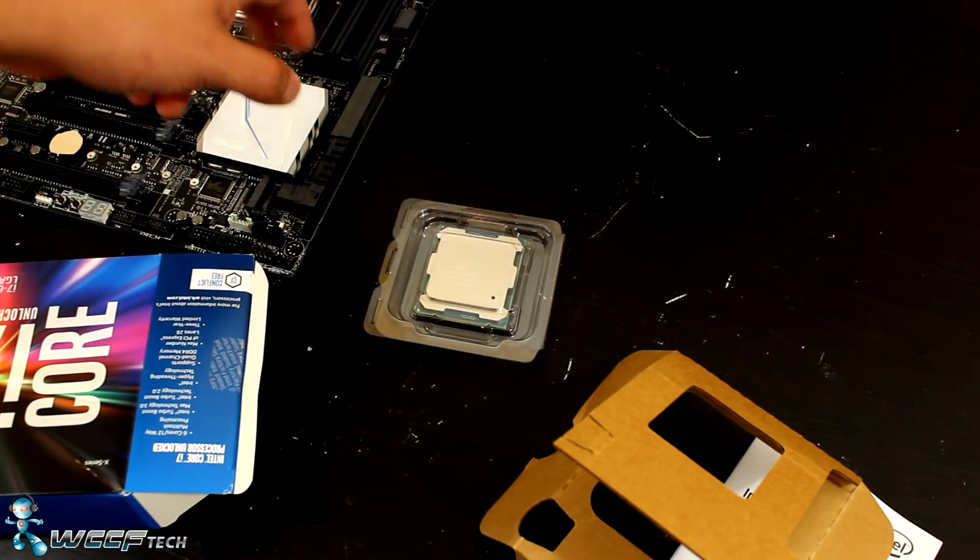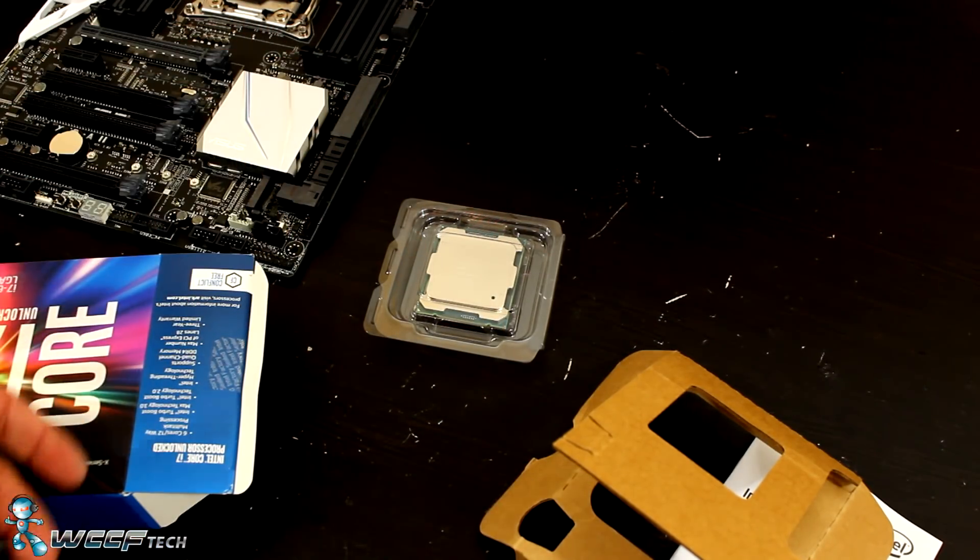That's been it for this video. In the next video I want to show you how to install this CPU into this motherboard using the CPU installation tool. Feel free to subscribe to the channel and like the video if you found it interesting or informative, and we'll catch you in the next one.